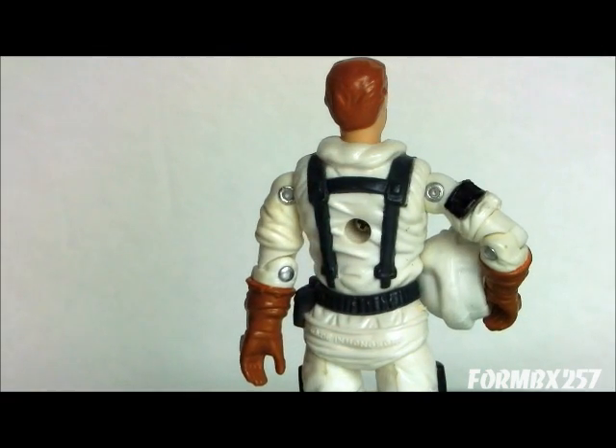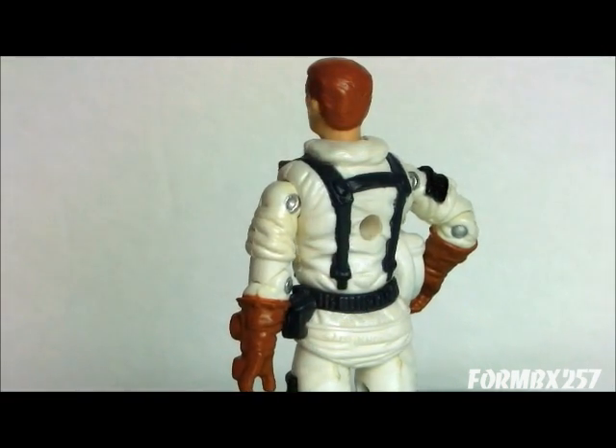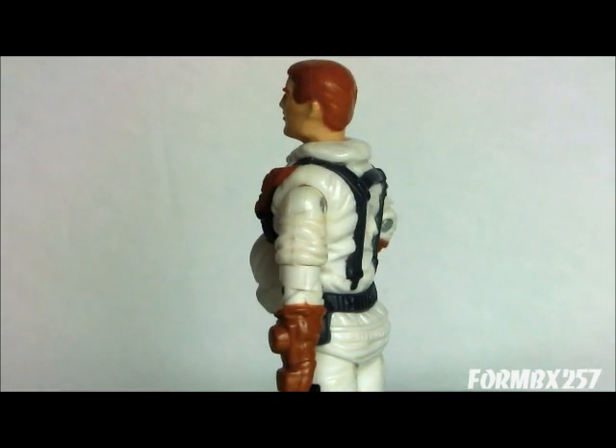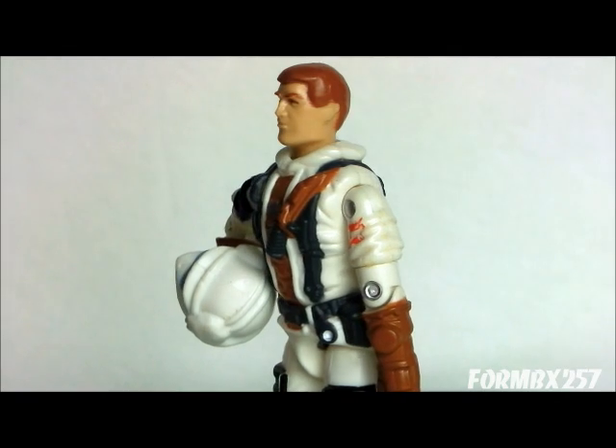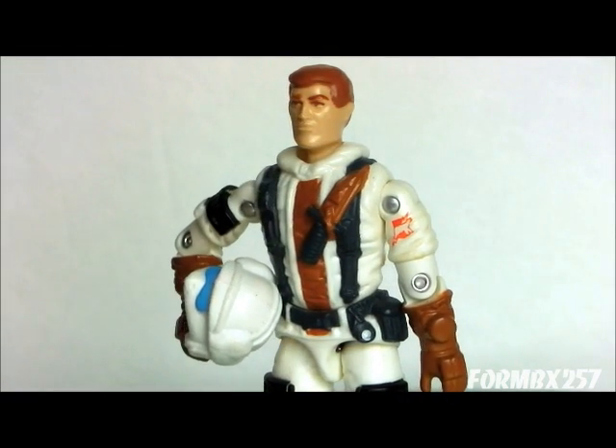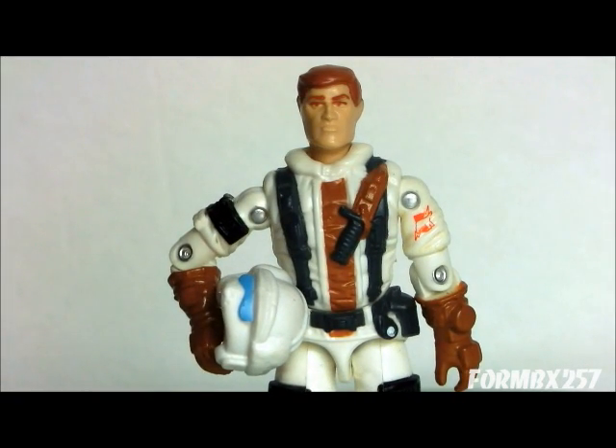Well, that's all the time I have right now. Please check out my Facebook page for more information and behind-the-scenes photos for these reviews. Thank you for watching this video, and stay tuned for next time to see another 1980s G.I. Joe tour review. See you then.